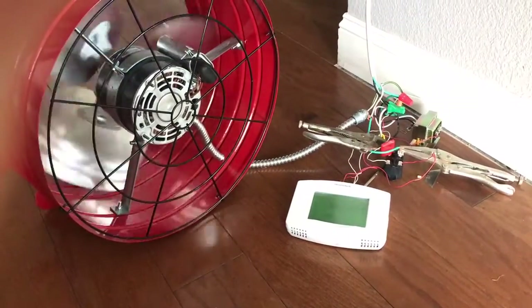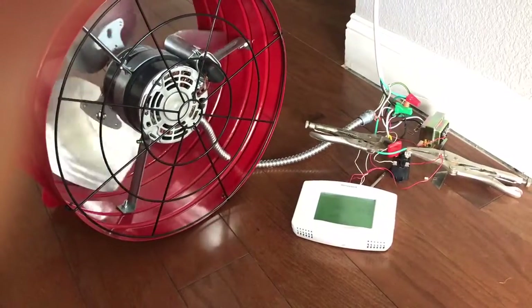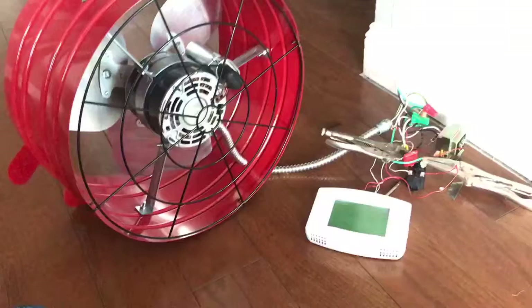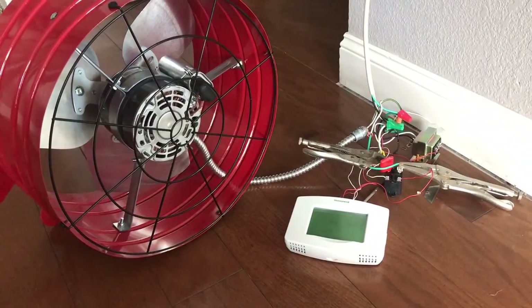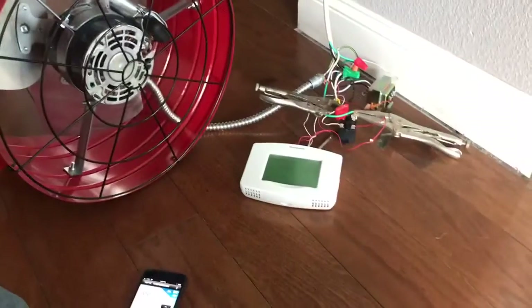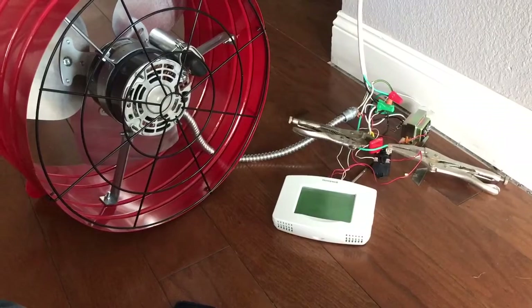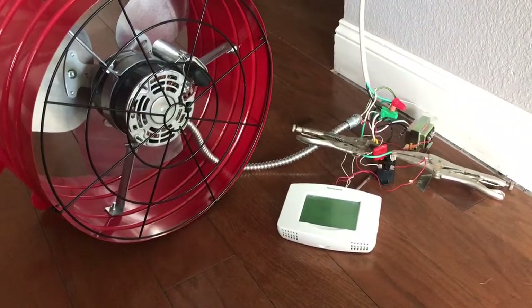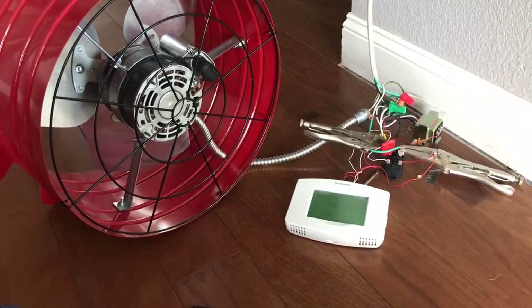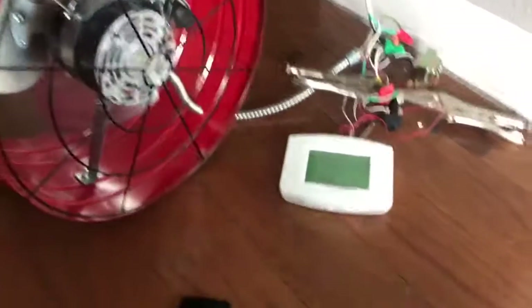Best case scenario, I'm able to reduce my peak summer bill by maybe a hundred bucks. Worst case scenario, it was a fun project — I learned a lot and I can profile the attic temperature all day and see how it changes. Stay tuned and hopefully I'll have another video of it actually in place and working. Thanks.